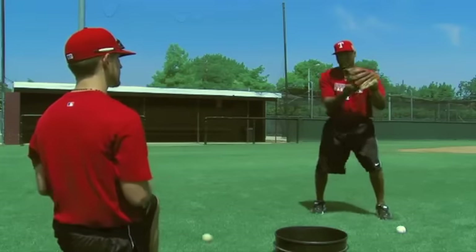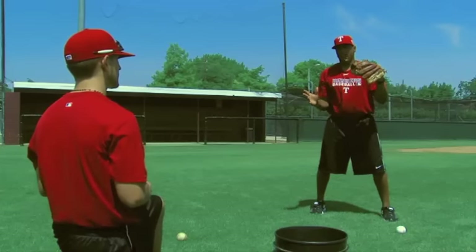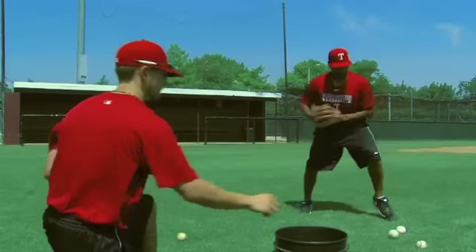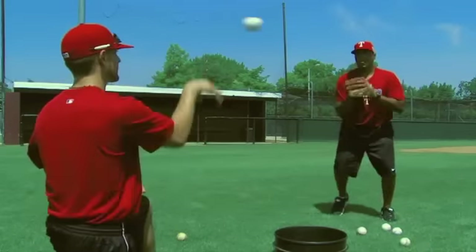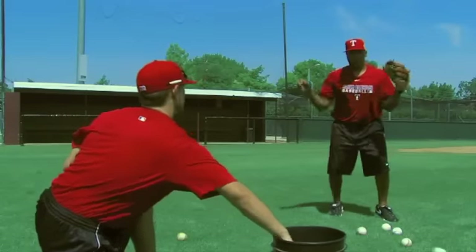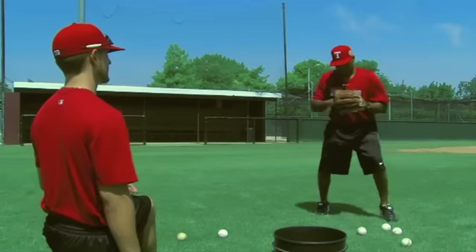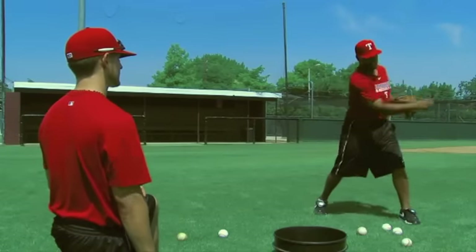Notice my glove isn't closing. Notice my hand isn't far away from my glove on the transfer. You want to feel a lawn mower effect, like you're pulling a lawn mower. That's how we get as a middle infielder to really get that arm to a powerful throwing position.